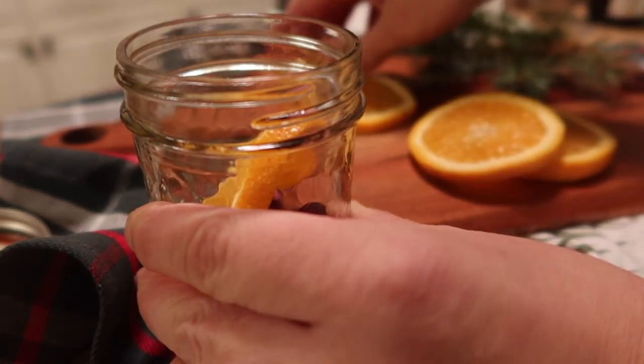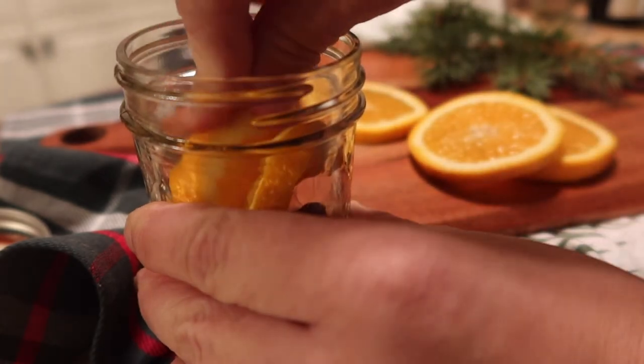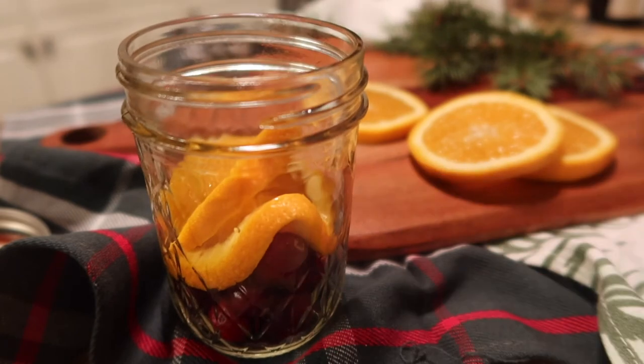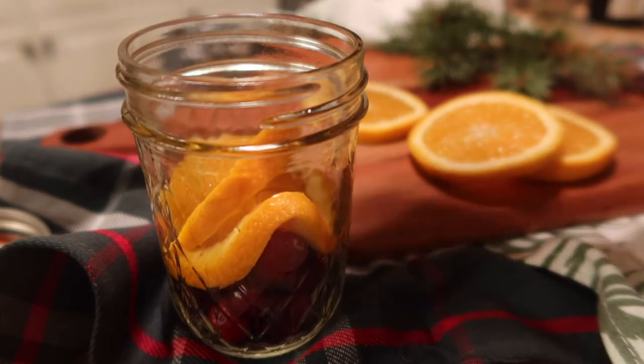I just didn't feel like drying them — I was going to throw them in the pot anyway. So just for the sake of the video they're fresh, but I would dry those first and grab a bigger mason jar.